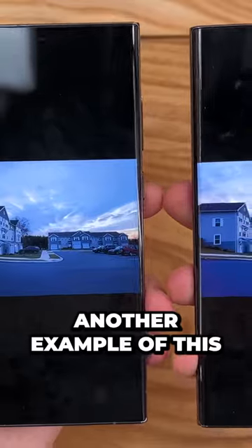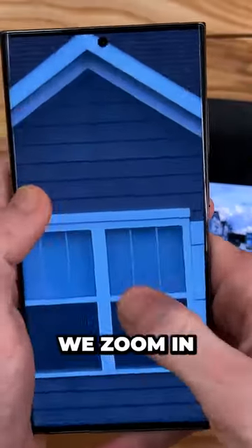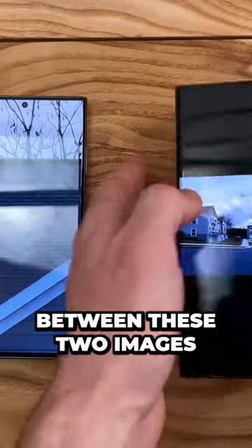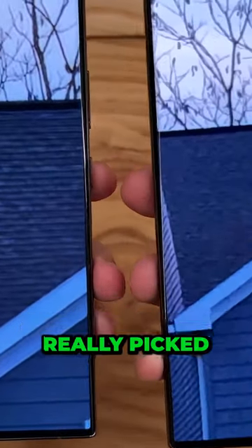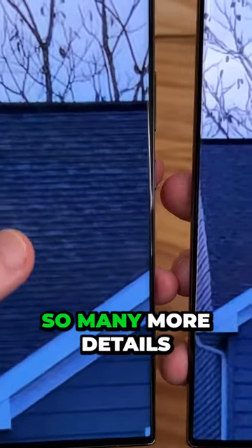Another example — this is just a point of reference of where I was standing when I took these photos. If we zoom all the way in on this roof, I saw a pretty good detail difference between these two images. You can see how the roof tiles on the S22 Ultra camera are just not really picked up that much compared to the S23 Ultra, where you can see so many more details.